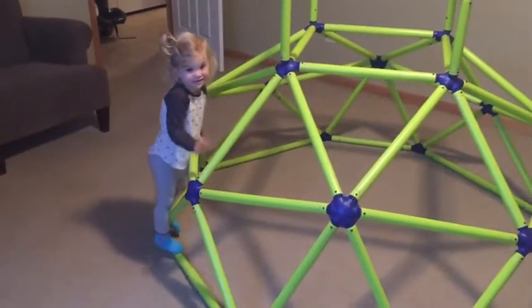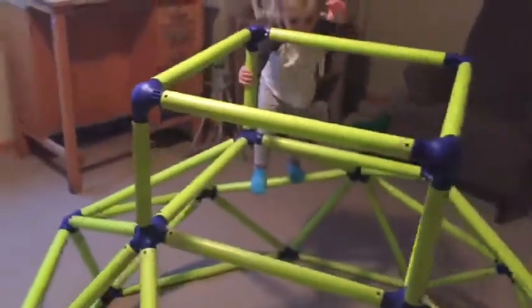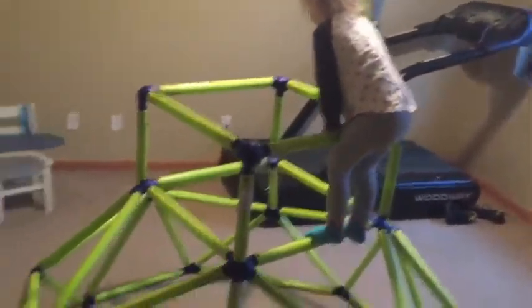Can you show me how you use it and how much you like this? I bought this six months ago for my daughter, and she has been playing with it probably five or six times a week ever since we got it. It's one of the best investments that we've made for our small house for her to get some exercise. So it's been a great investment.